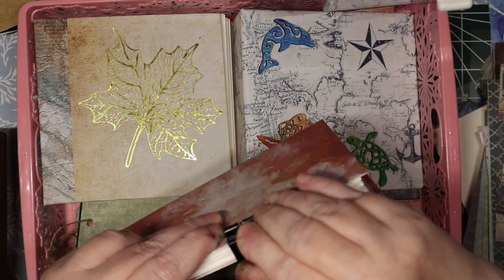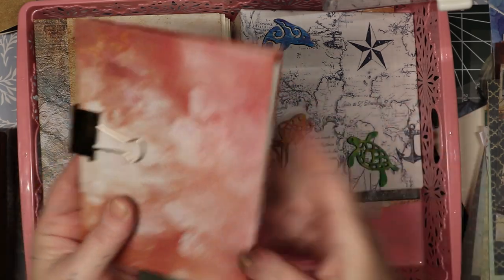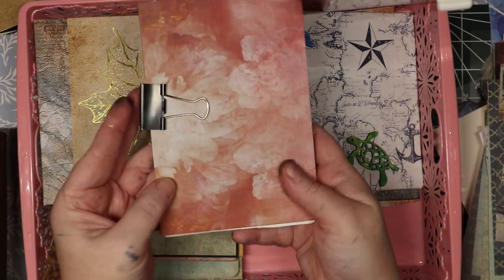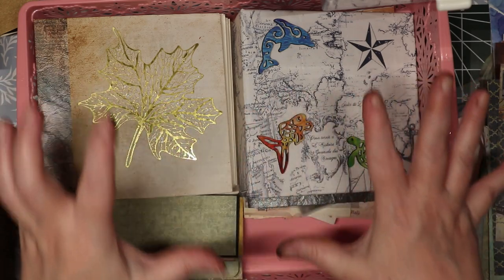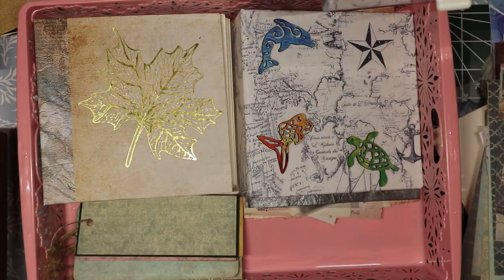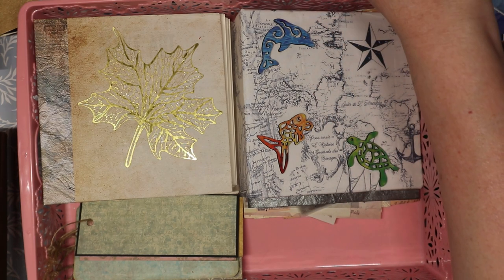This is going to be a watercolor pad for somebody to use, and my dream is to make my own watercolor journals that I love for myself.